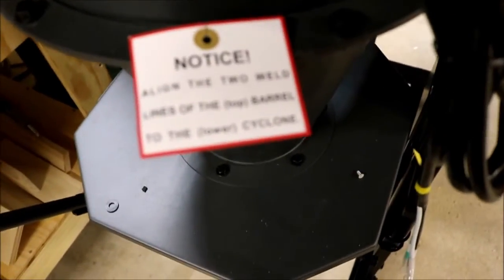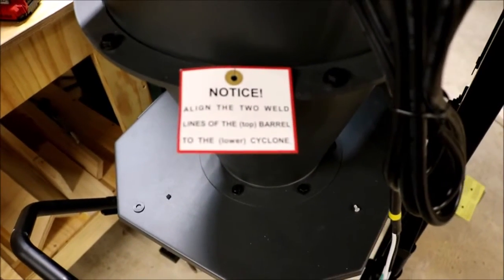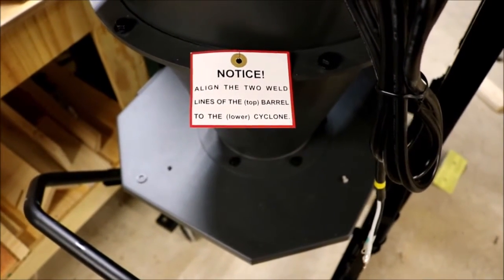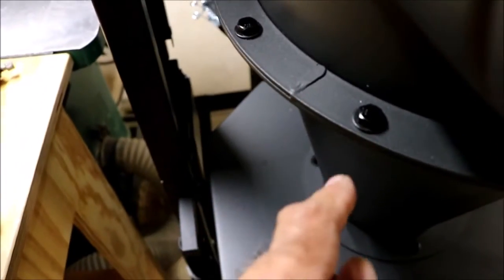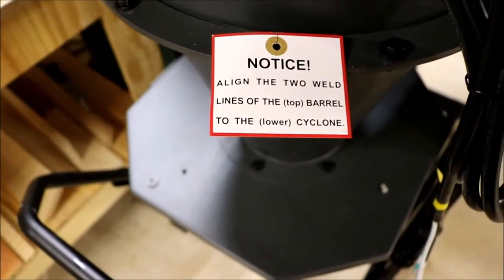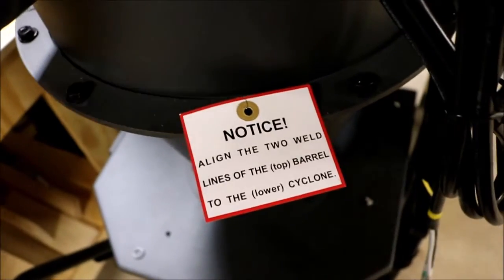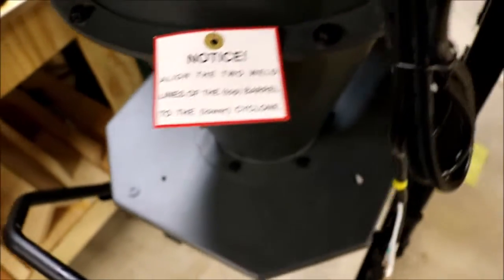Another problem: there's a notice that says to align the two weld lines of the top barrel to the lower cyclone. I'll show you where a weld is right here — I think they want you to line that weld up with the bottom weld. I don't understand why that would make a difference, and my question is: why couldn't they have done that at the factory?